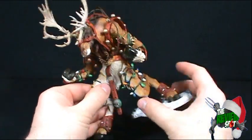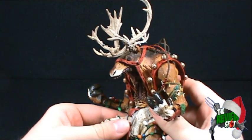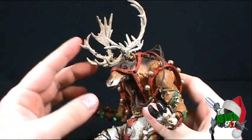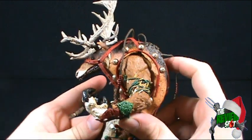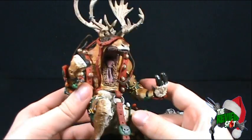As with Mrs. Claus, Rudy Reindeer involves a little bit of assembly when you get him out of the package. The only thing you have to put on him is actually his antlers. And I think he looks really really cool.